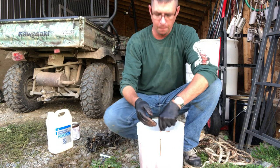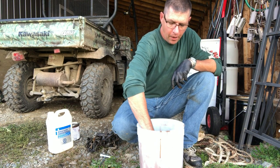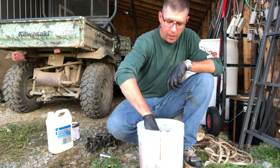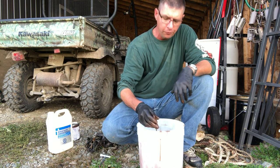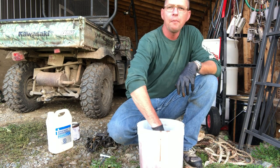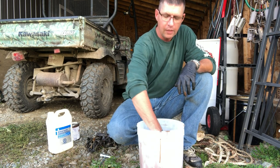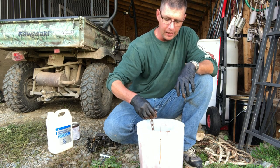Now, a couple different things: if you find that you do this and the paint isn't really sticking — like if you find that as you hang them up to dry it drips off and there's too much metal showing through for your liking — then cut back on your thinner. Sometimes you can go one to one, or you can even back it up farther than that if you want it to be heavier on the paint.